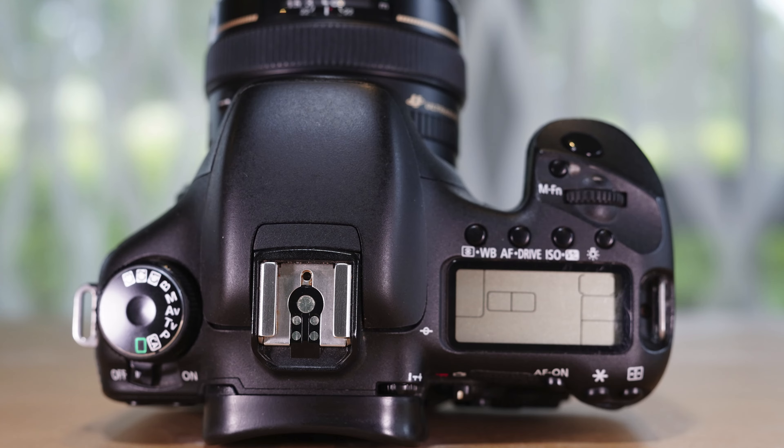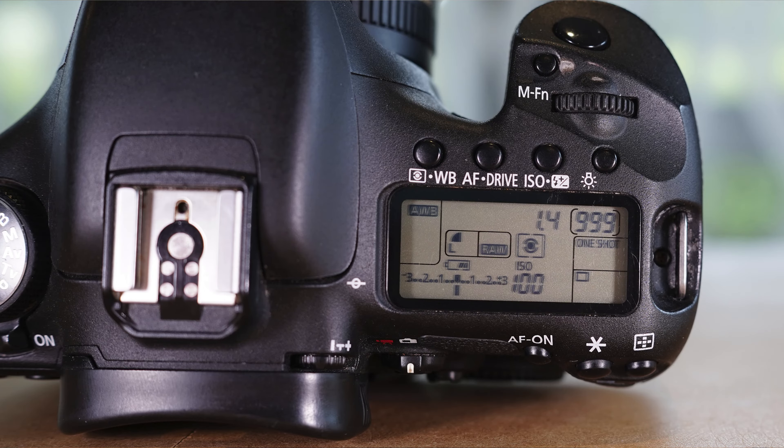It does have a top LCD for quick viewing of all your current settings once the camera is turned on. You can have the rear LCD turned off and don't need that display going at all — you can still review your images without it switched on.